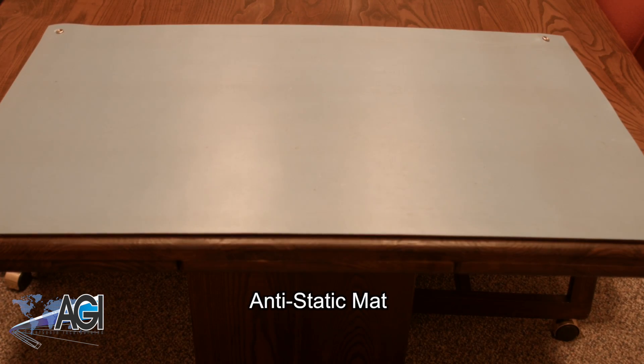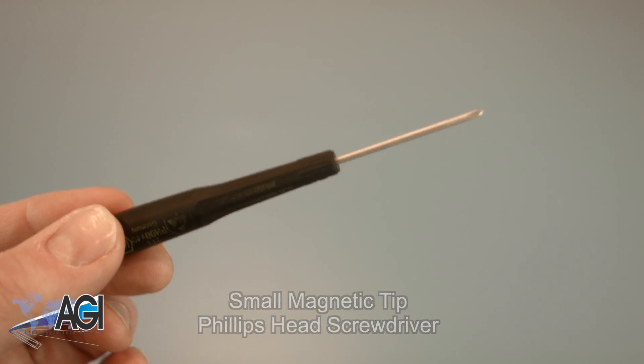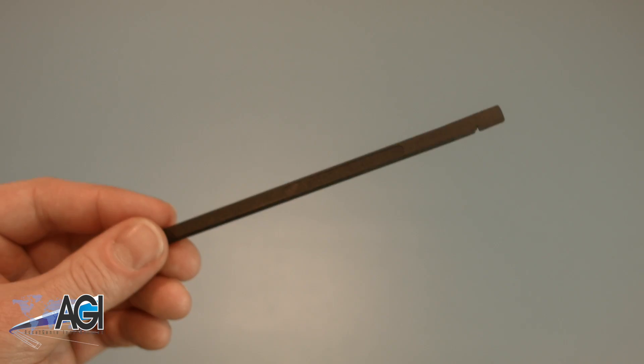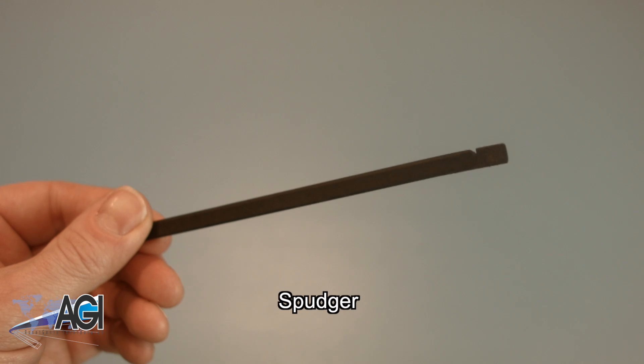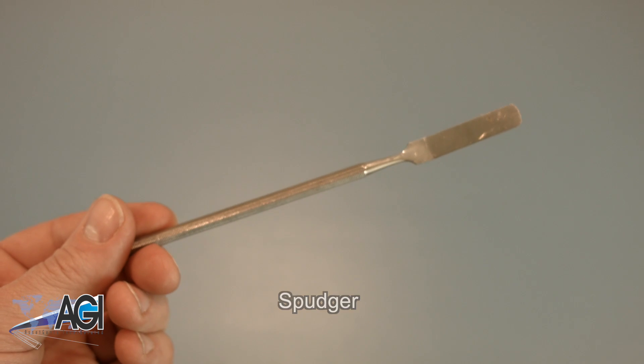An anti-static mat is recommended to avoid electrostatic discharge which can damage electronic parts. A small, magnetic-tipped Phillips-head screwdriver will be necessary for this replacement. A spudger will be necessary for this replacement. You can use either plastic or metal, whichever you prefer.